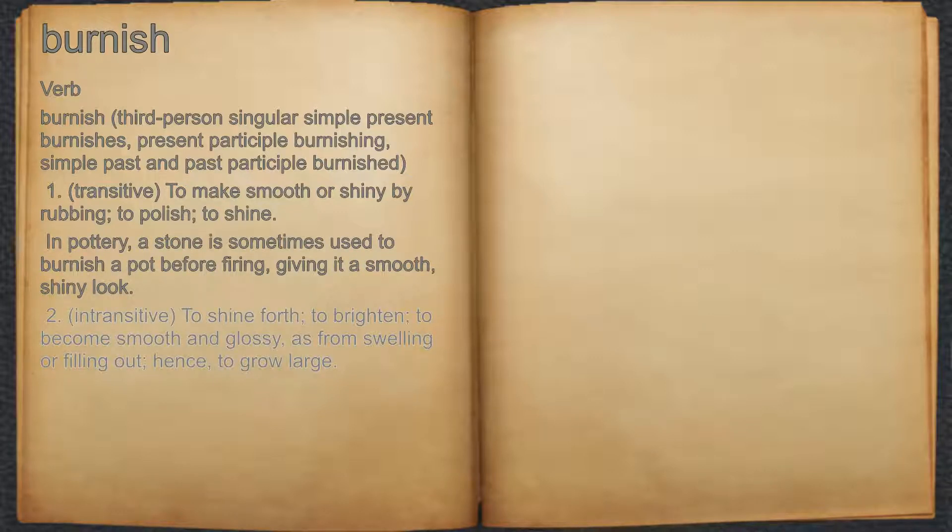2. Intransitive. To shine forth, to brighten, to become smooth and glossy, as from swelling or filling out; hence, to grow large.